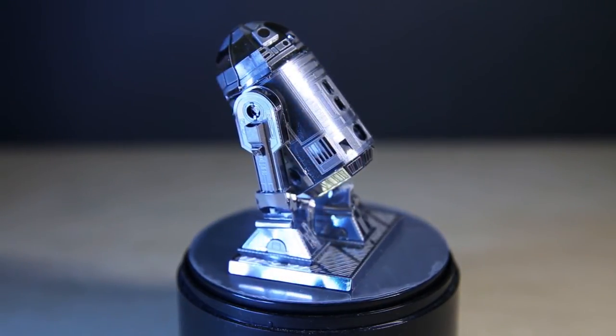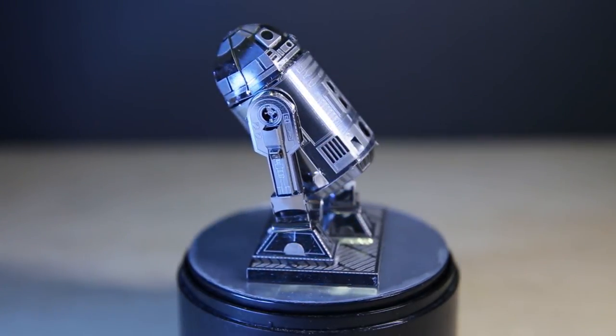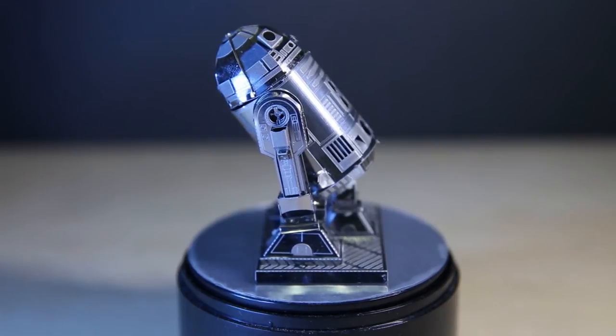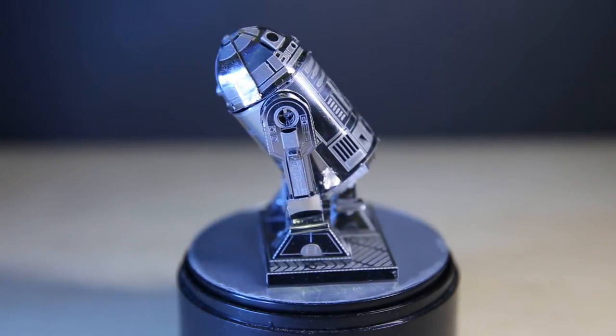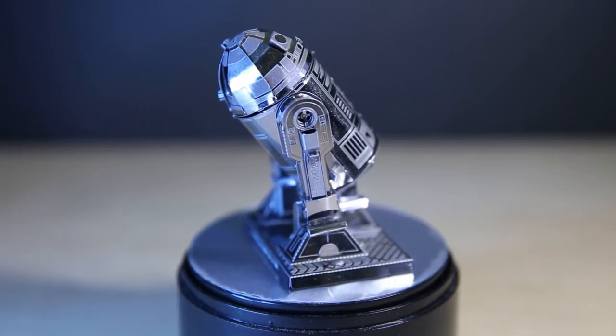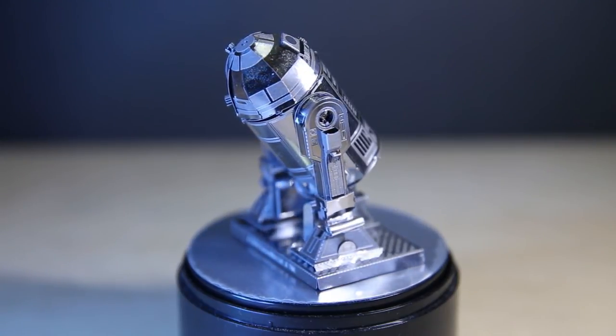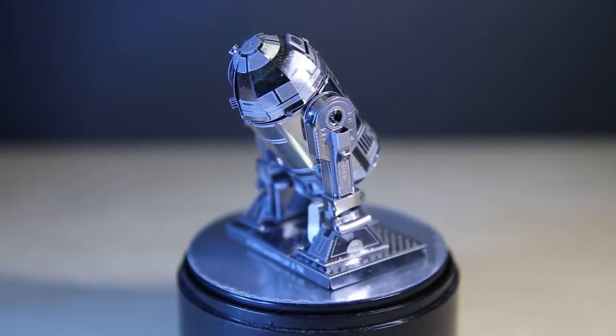The areas where that happened were in the leg where you have the U-shape thing going on. Those are the downsides really. And for the price you're paying — yes, it's metal so it's gonna cost more — but at nearly 200 Hong Kong dollars, it's a bit pricey for me.